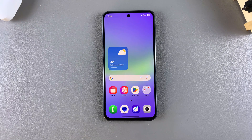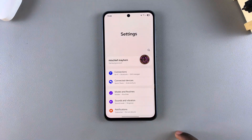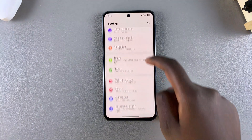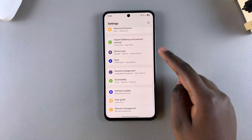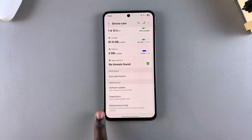The first step when it comes to putting your device in maintenance mode is to open the Settings app. Once you're in Settings, scroll and select the option Device Care, and then under Device Care, scroll down until you find Maintenance Mode.